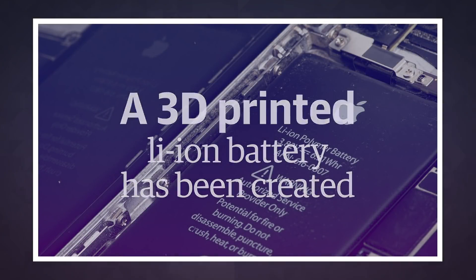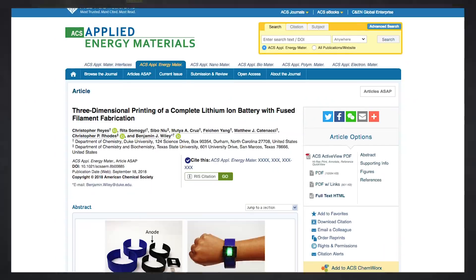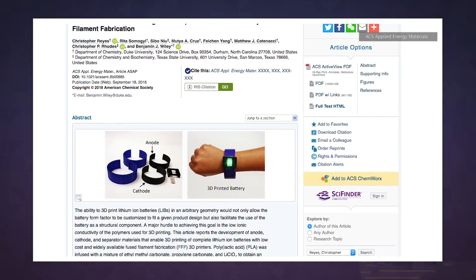When designing a phone or smartwatch, manufacturers basically have two options: use standard size lithium ion batteries that will lead to a larger device and tons of wasted space in the case, or spring for expensive and difficult to make custom packs. But researchers are honing in on a third option — 3D printing batteries using off-the-shelf printers.